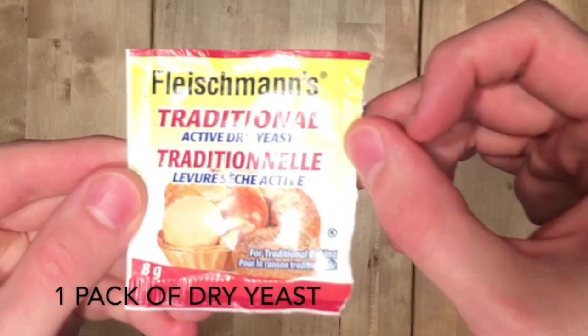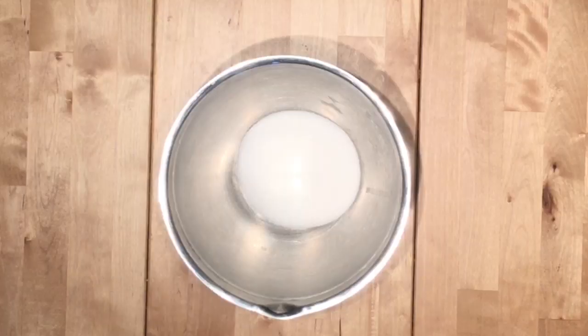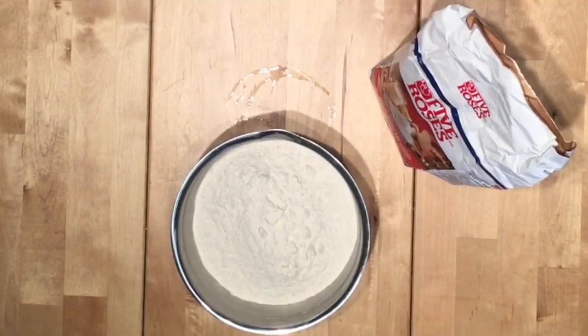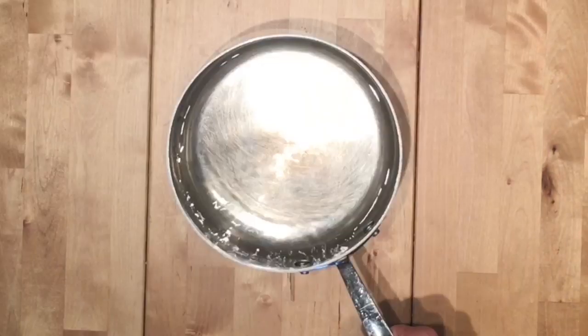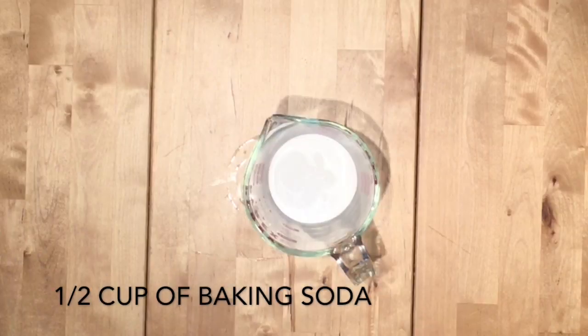One pack of dry yeast, one cup of warm water, a quarter cup of granulated sugar, a tablespoon of salt, two and a half cups of all purpose flour, oil, seven cups of water, and half a cup of baking soda.